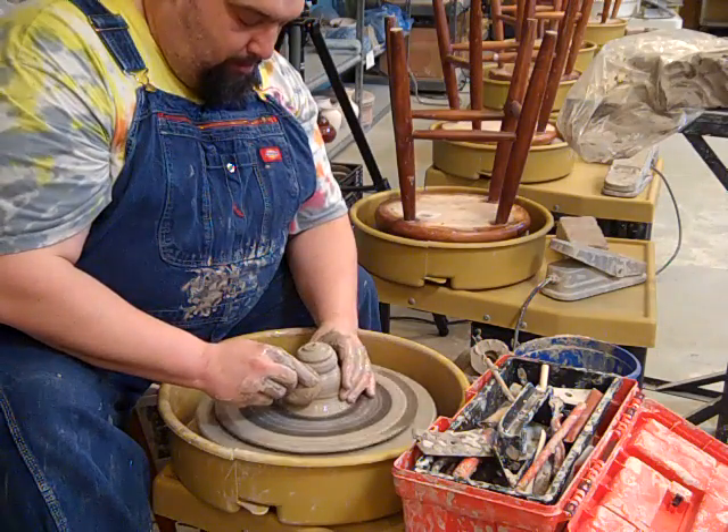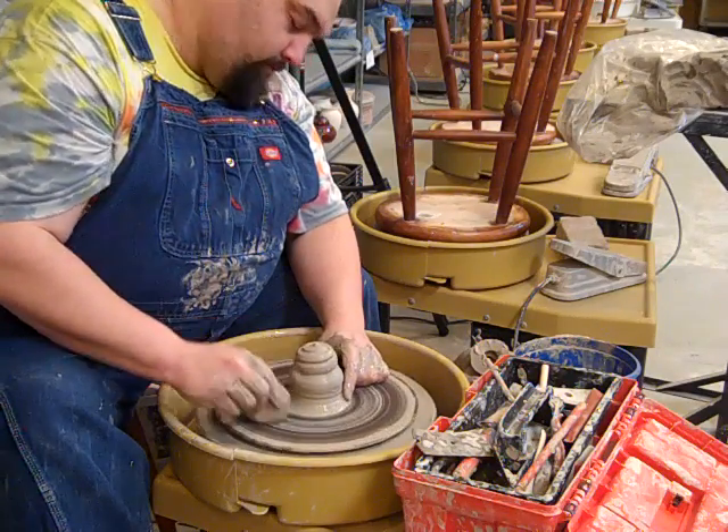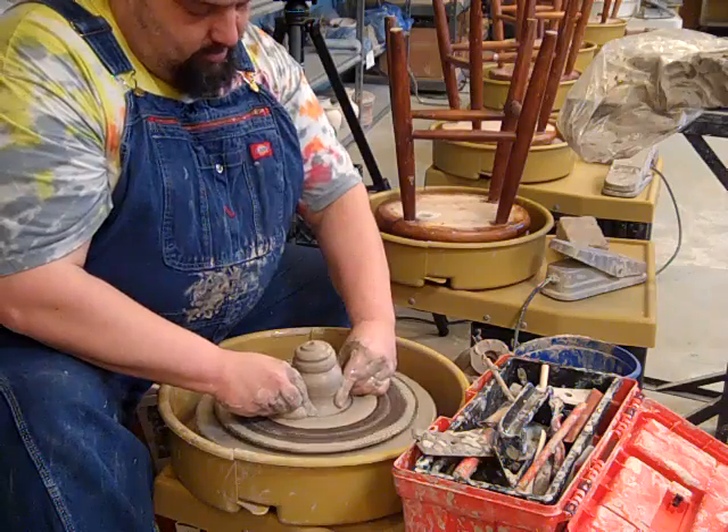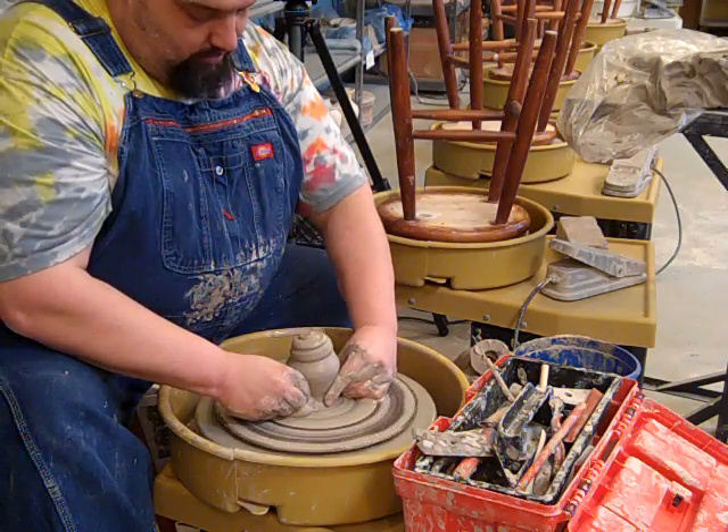And again, if they're a little lumpy bumpy later on when they're completely finished, sometimes that adds to them. So they don't look too perfect. And now from the bottom, I'm going to keep pushing in with the sponge around the bottom.